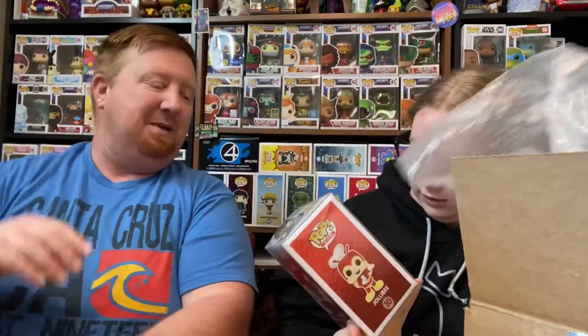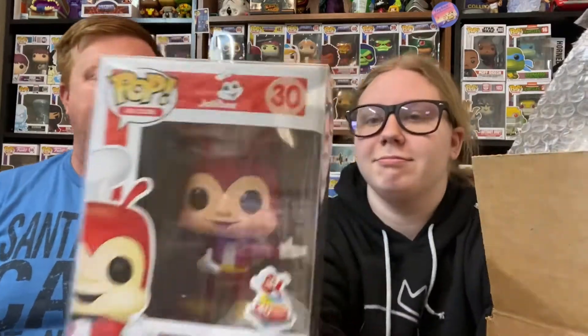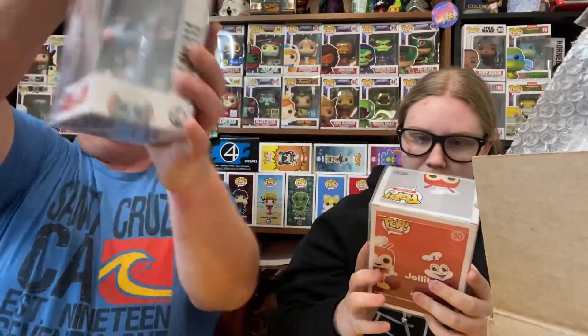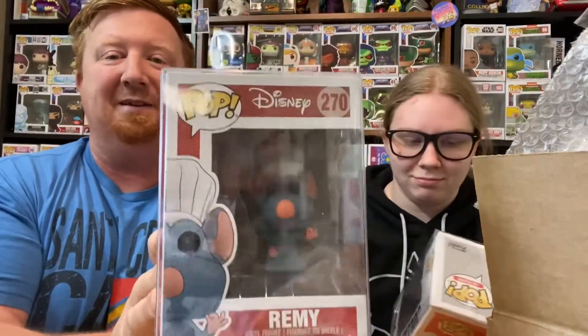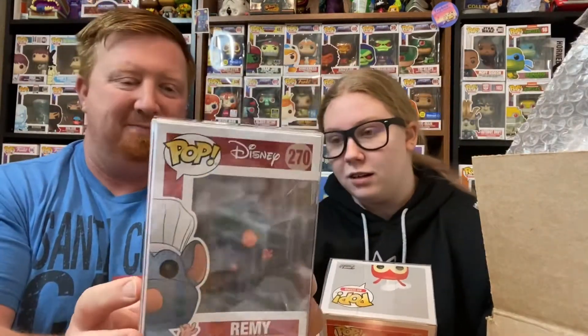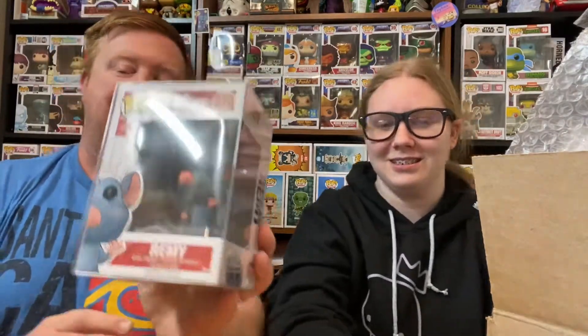Okay, last pop! What you got? I got one — the Jolly Bee, 40 years exclusive. Nice. This is a nice pop protector. And then I've got Remy, so I got Remy and Emile. Nice. I win — at least I think. I don't know. I got the Star Wars Stormtrooper. I know you got the Star Wars Stormtrooper, but I got the Star Wars Baby Yoda. Every one of the Stormtroopers are better. But that is super cool.